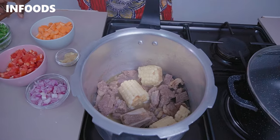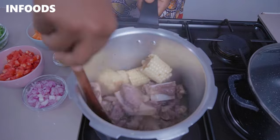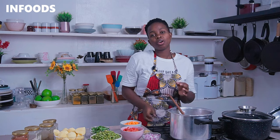I forgot to mention that you boil the meat together with the green maize — and this is how the beef is looking so far. As you can see, the beef is falling off the bone, which means it's super tender. The next step is to make our beef stew.